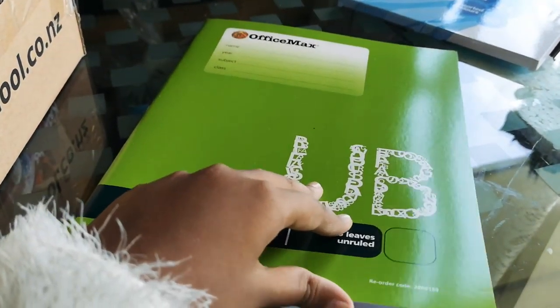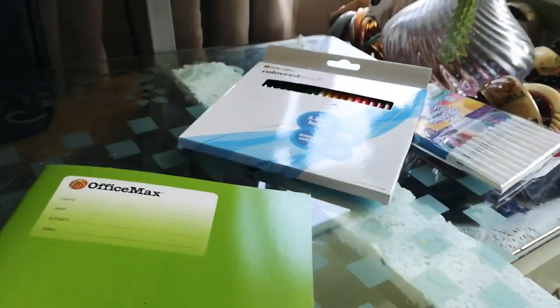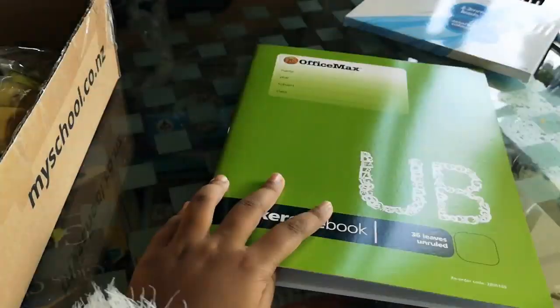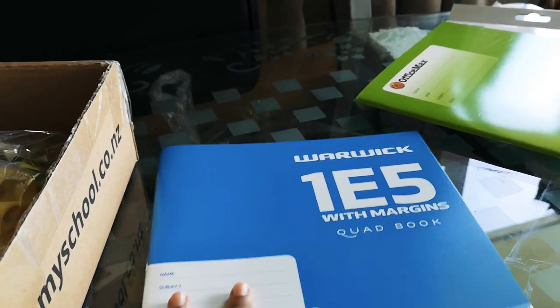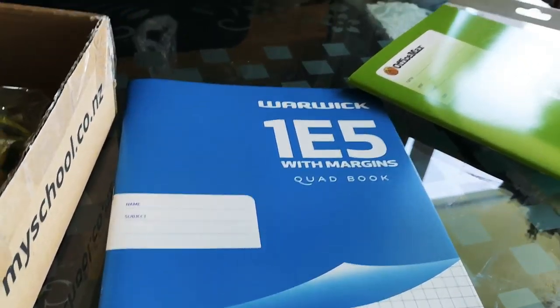The next one is this exercise book. It doesn't have lines, as you can see, so we're probably going to use this one for art. Next item!